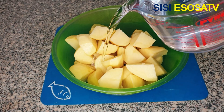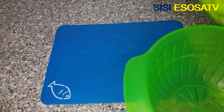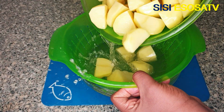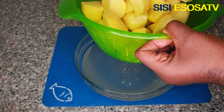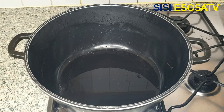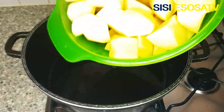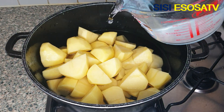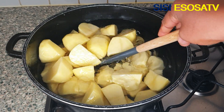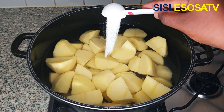I'll go ahead and rinse the potatoes. I'll set aside a pot, add some water, add the potatoes, add more water, and some salt.